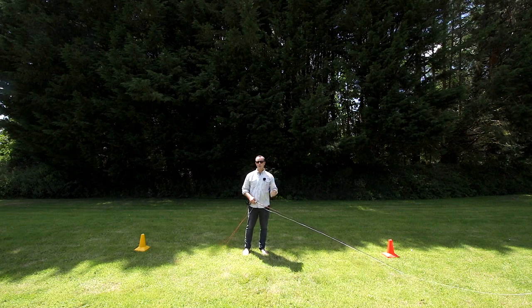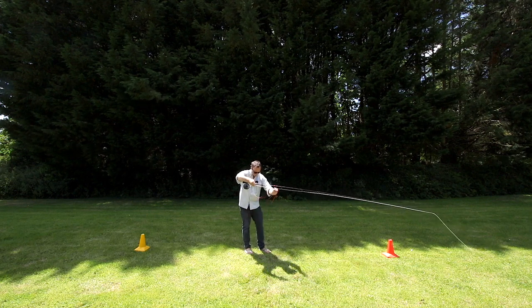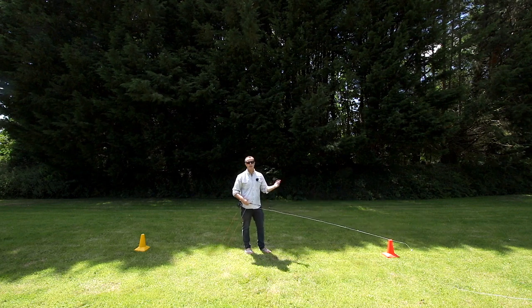Shooting the line. What does shooting the line mean? Well, here I've got some loose line below me, and I want that line to shoot through the rings on the forward cast because I want some extra distance.